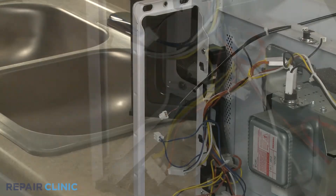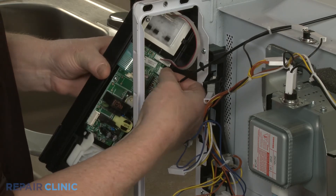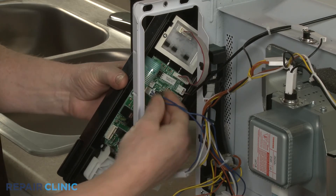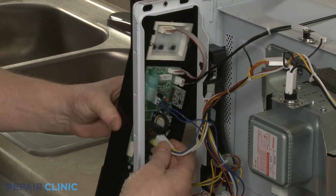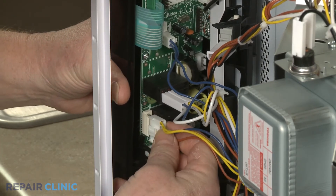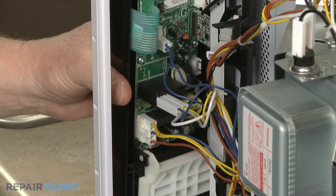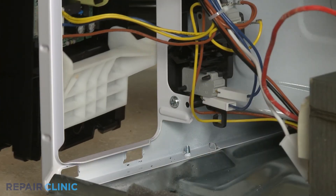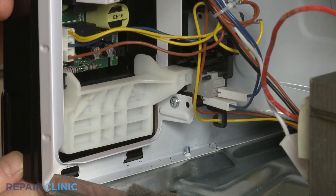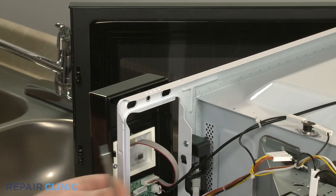Re-install the control panel by connecting the wire connectors to the appropriate terminals on the control board. Make sure the door release lever is positioned under the latch lever, insert the lower tabs of the control panel into the slots in the frame. Re-thread the screw to secure the panel.